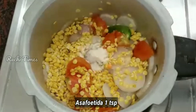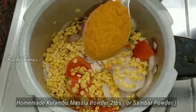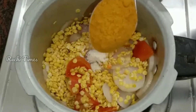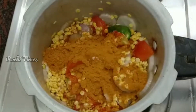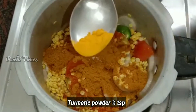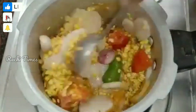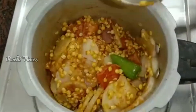Add 1 teaspoon of salt and 2 tablespoons of salt. Mix all the ingredients together.